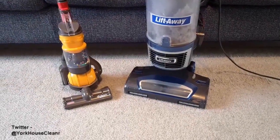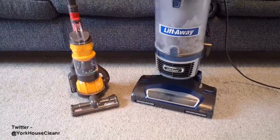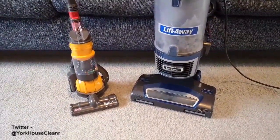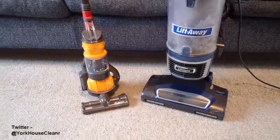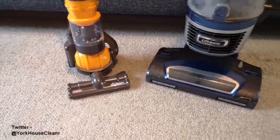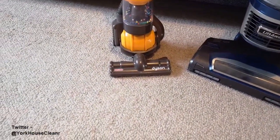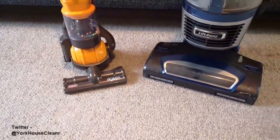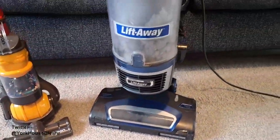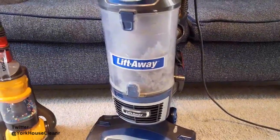Today I'm testing the Dyson vacuum against the shark vacuum. The first thing you can see is how small the foot plate is on the Dyson compared to that of the shark, which is considerably larger. This means it's going to take an awful lot more time to vacuum a large floor area with the Dyson.